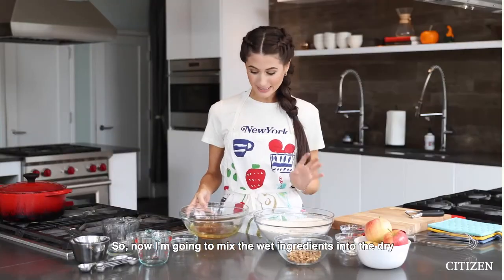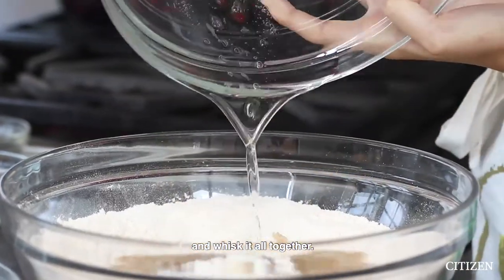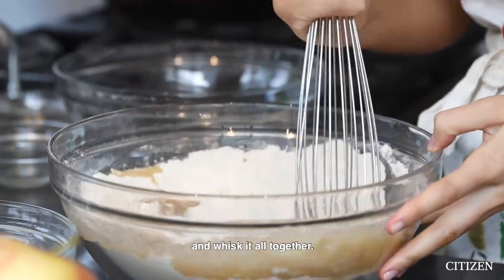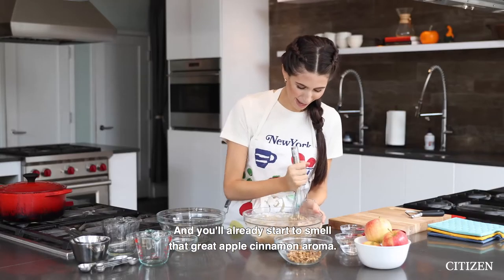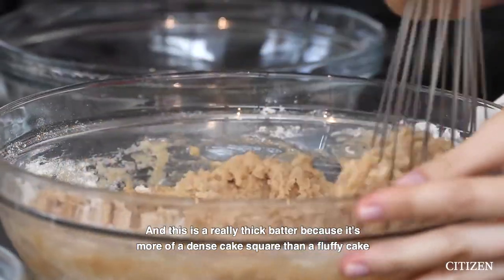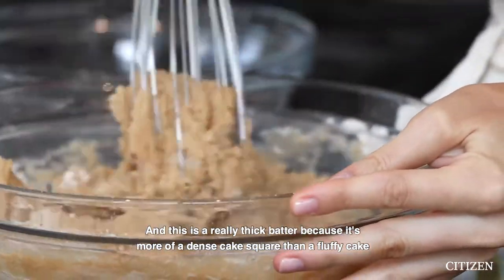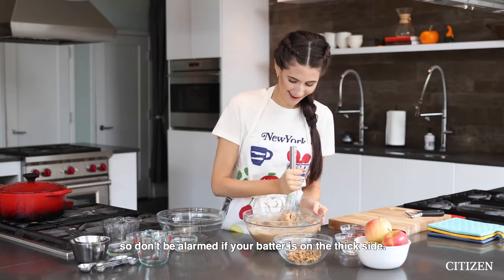Now I'm gonna mix the wet ingredients into the dry and whisk it all together. You'll already start to smell that great apple cinnamon aroma. This is a really thick batter because it's more of a dense cake square than a fluffy cake, so don't be alarmed if your batter is on the thick side.